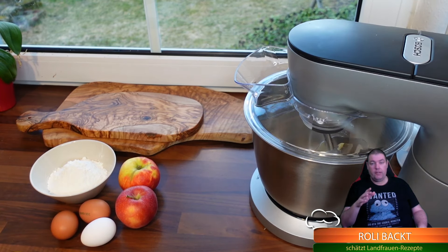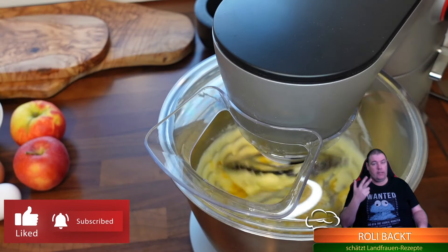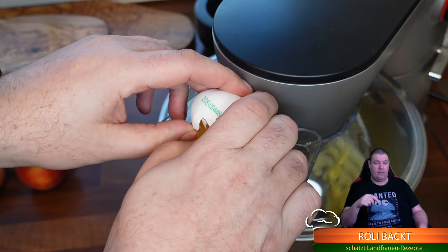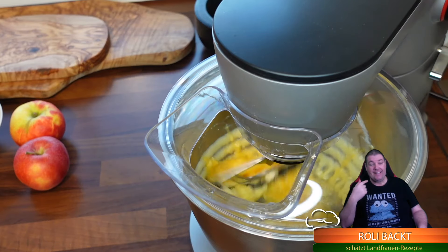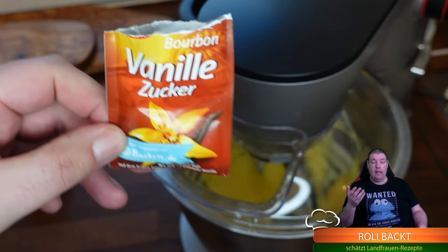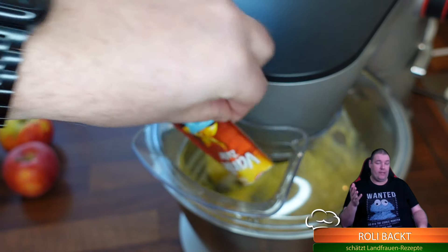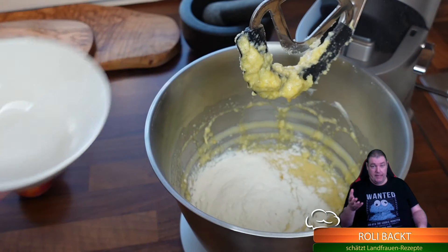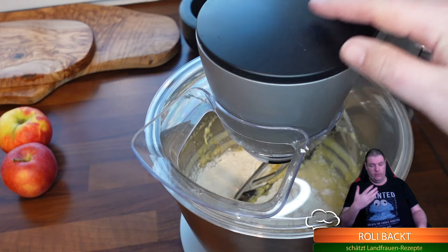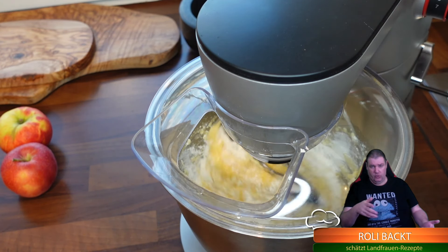Wer einen Rührteig machen will, fängt immer mit Butter und Zucker an. Dann die drei Eier rein. Wer noch nicht abonniert hat, drückt mal auf Abonnieren und auf Like - hilft mir ganz ungemein. Haben wir die Eier drin und untergeschlagen, geben wir noch ein Päckchen Vanillezucker dazu - das ist optional. Dann kommt auch schon das Mehl rein und wird kurz untergerührt, bis es sich gelöst hat. Man muss das keine zehn Minuten schlagen, soll man auch gar nicht.